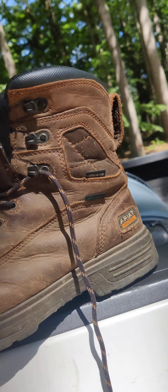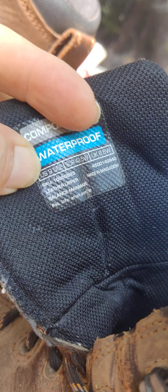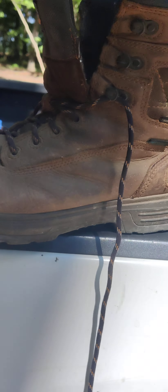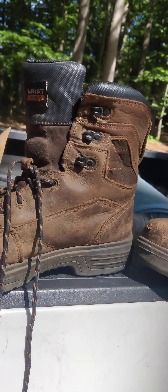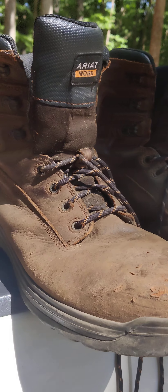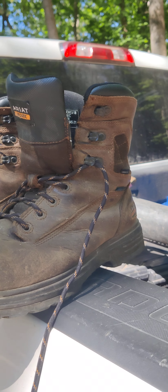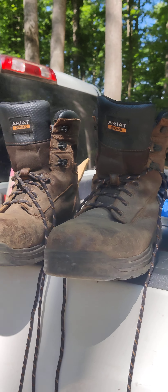So I would definitely say, if you have not tried Ariat work boots, try these. If you want to look up these boots, check this out — this is a size 9 and a half, so these are running large. Normally I wear a 10 and a half tennis shoe, sometimes an 11 if it's a skinny Nike. So you might want to go down one whole size, or at least a half size from your regular work shoe.